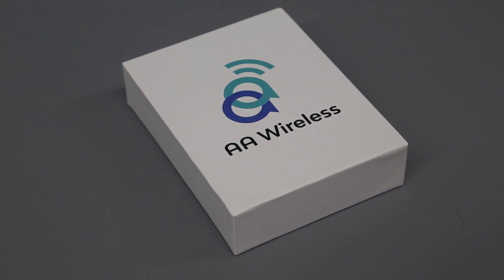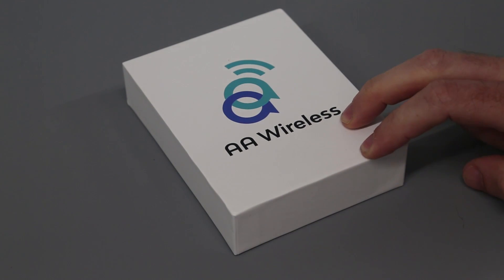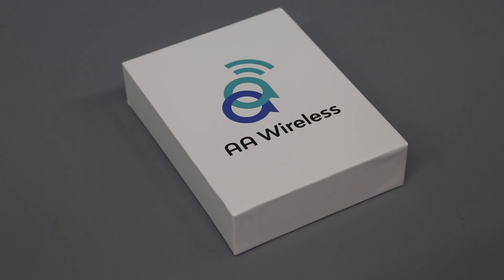Hi, I'm James, and in today's video I'm taking a look at something a little bit different, which is this — the AA Wireless Android Auto wireless adapter.